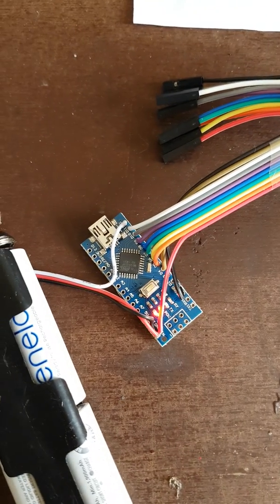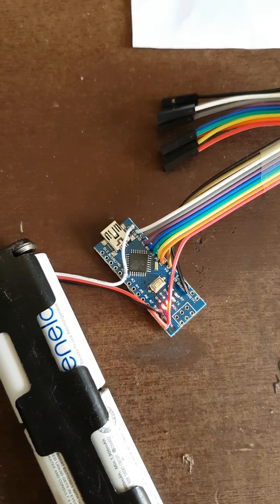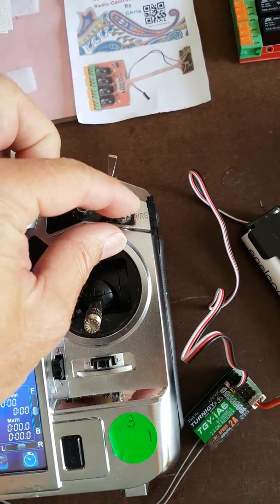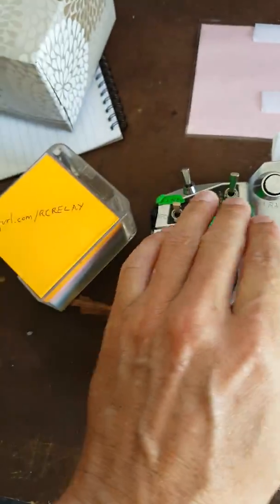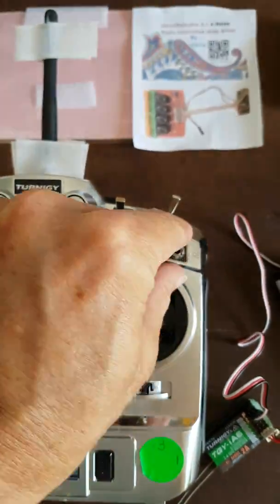The LED is now blinking fast, which means it has a signal from the transmitter. We have a three-position switch here and a three-position switch here. From two three-position switches you can get any one of nine combinations. We've programmed both up to be no relay, so it's flashing fast.